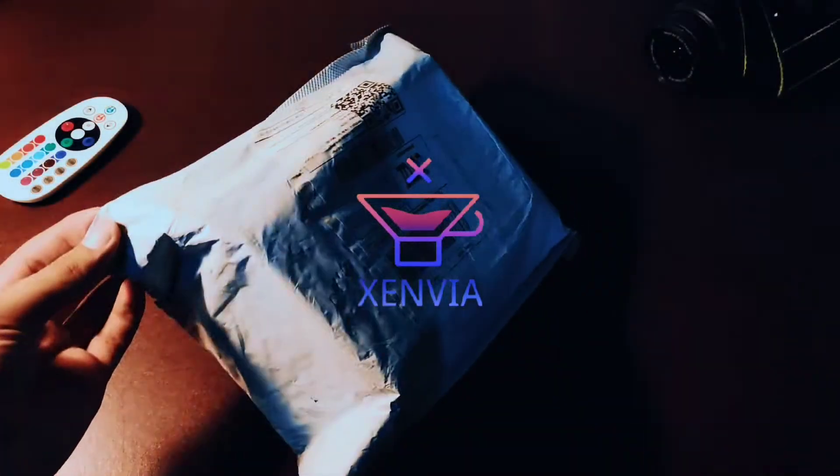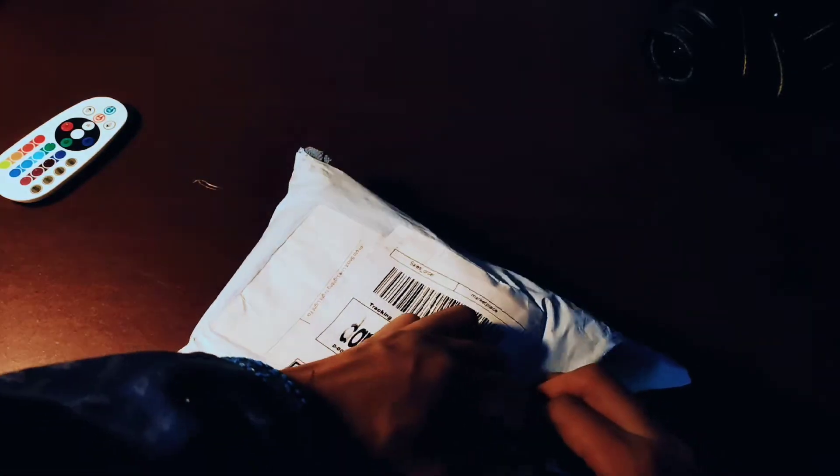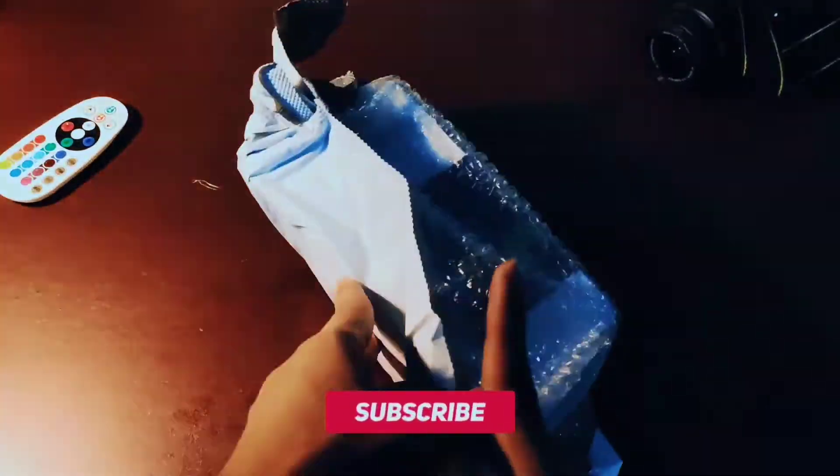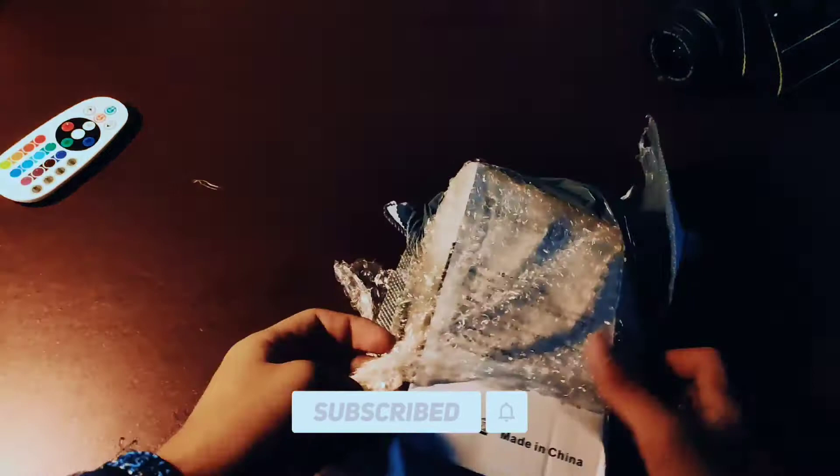Hey there everyone, welcome back to another episode of Zenvia. Today we received a product which is a projector lamp, which you sometimes see on TikTok, Instagram Reels, or YouTube Shorts.